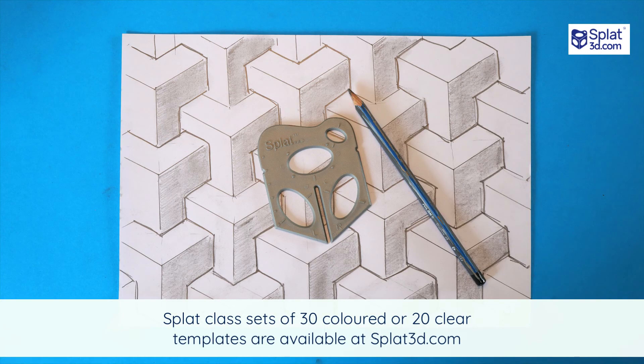Teachers and educators get a really good deal when you buy box sets of splats — 30 colored or 20 clear. I'm Glennie D. Thanks for joining in today. Hope you enjoyed it and I'll see you in the next tutorial. Bye for now.